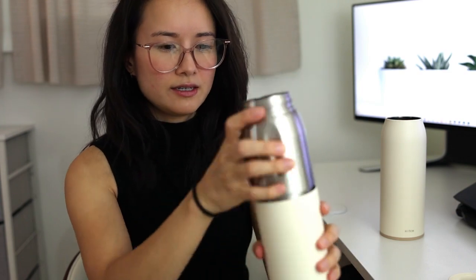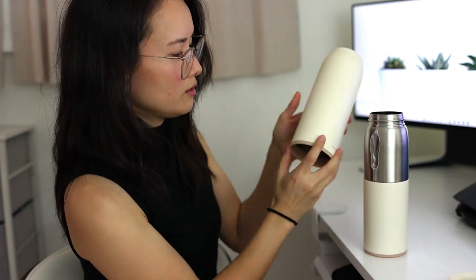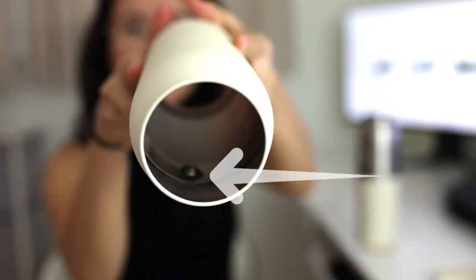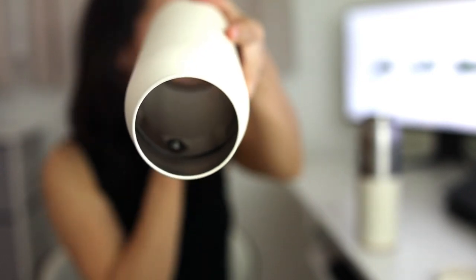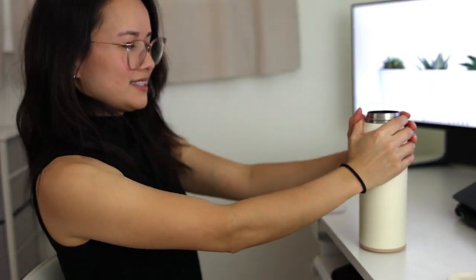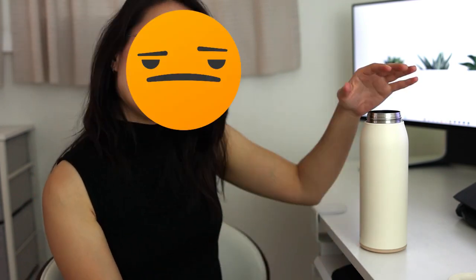I find that the most effective way to put the shell back on is to have the 12 ounce already on here. You'd want to match this part with the label here — that part connects to this right here. That part is not my favorite. I find that putting the shell back on is kind of a struggle, so I'm not really liking that functionality as much.